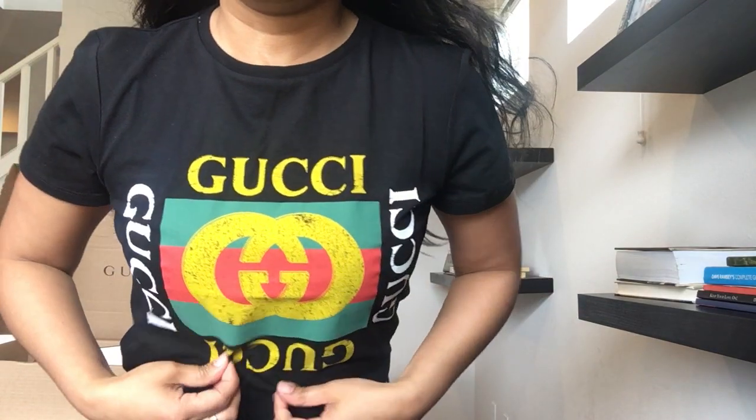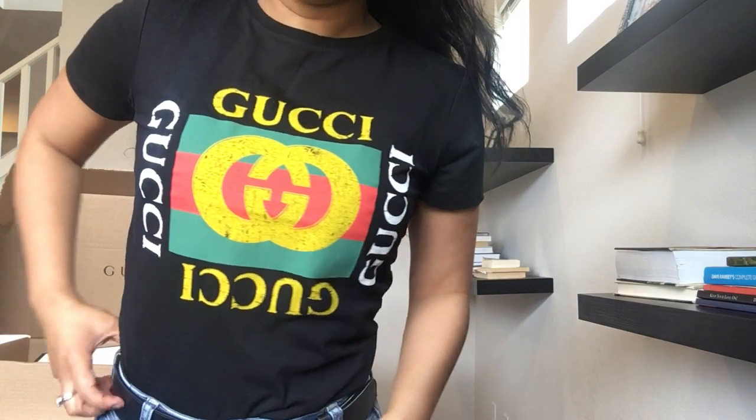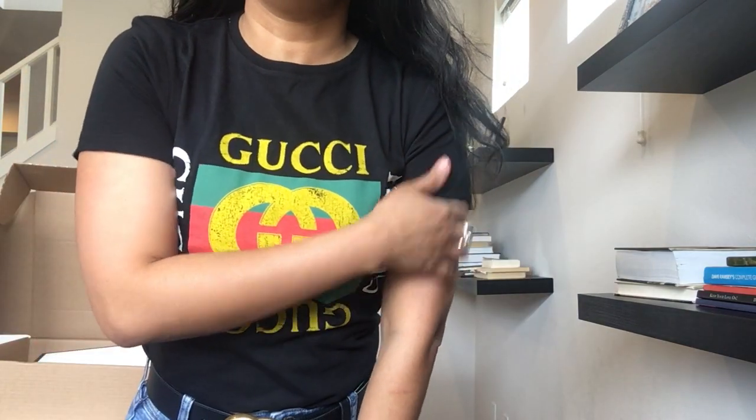Let me get a little closer so you can see the material. It's 100% cotton, and I love it. It fits perfectly — not too tight.